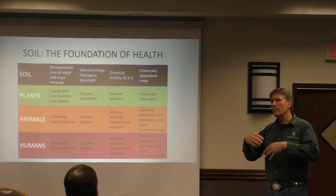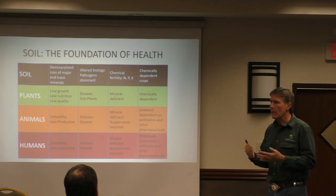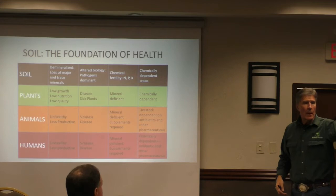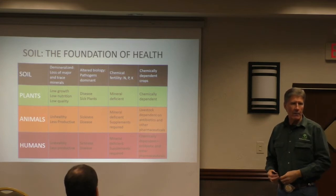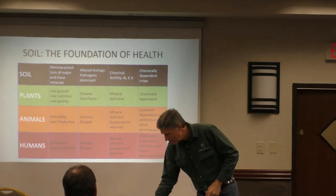That's how we start putting biology back into soils very inexpensively to deal with pathogens and microbial populations. Ed has a brewer — how big is yours, Ed? Eight thousand gallons.